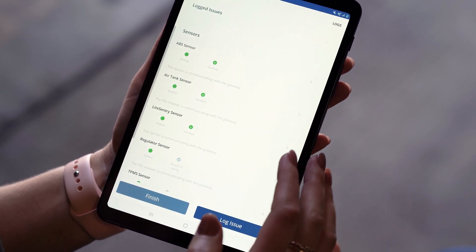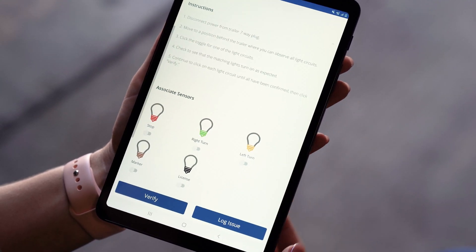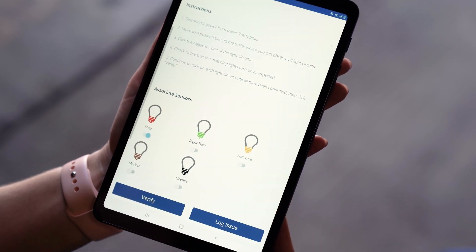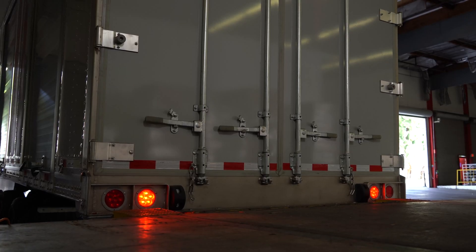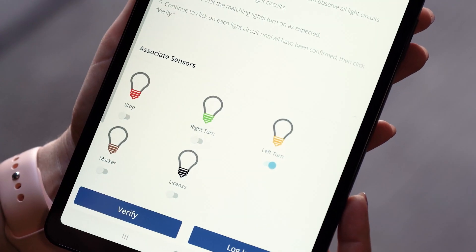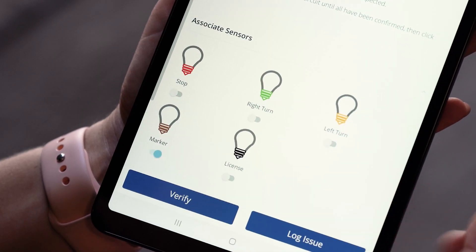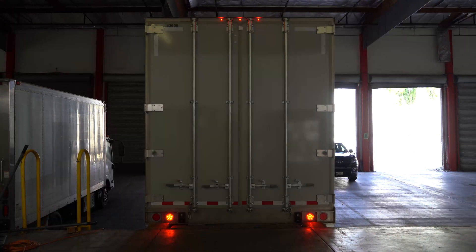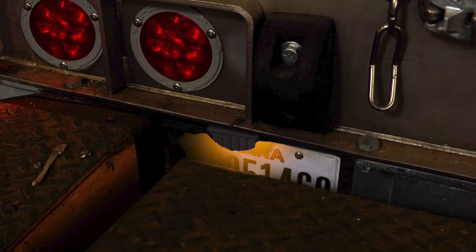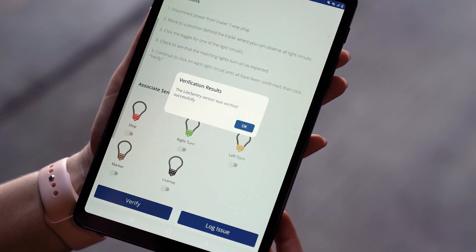Next, I'll go to the light sentry sensor. I'll make sure that it's communicating, and then go through and check each individual light on the trailer to make sure the light comes on. Once I've checked to make sure all the lights are functioning, I'm going to verify this sensor.